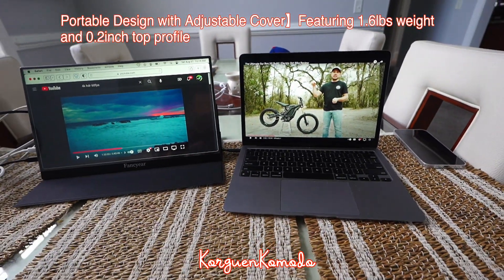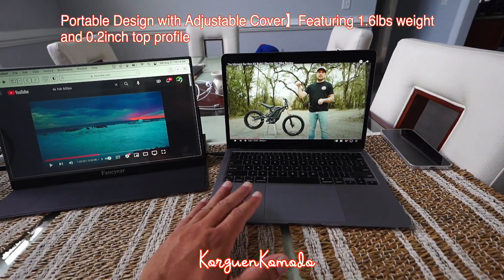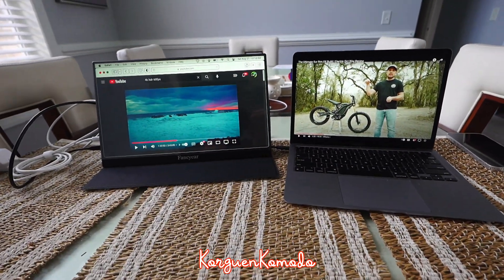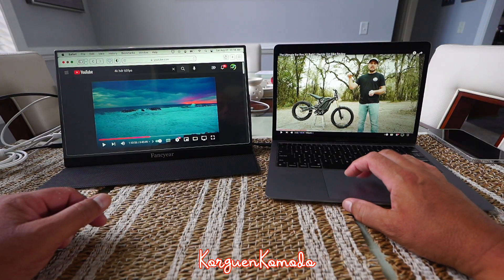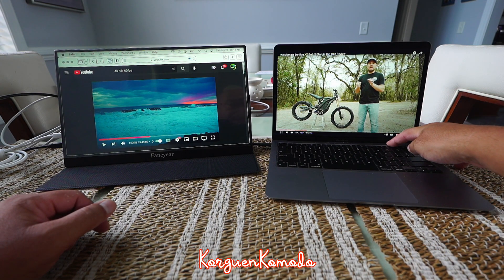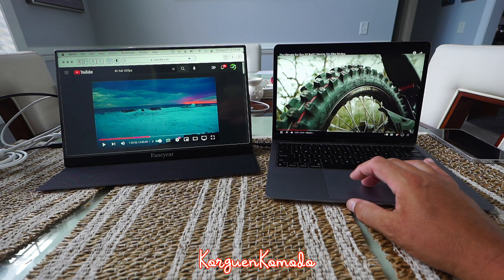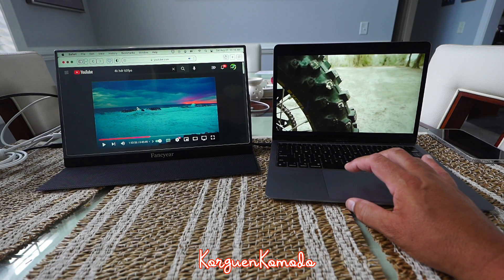Hemos transferido una ventana del navegador de YouTube al monitor, y acá tengo otra ventana de YouTube abierta. Vamos a tocarlo para que ustedes vean más o menos la calidad lado a lado. Con el mouse simplemente te mueves hacia la derecha y te aparece el cursor acá en el otro lado. Podemos comenzar a darle toque al video, y estando de este lado por supuesto no se activa nada en la laptop.